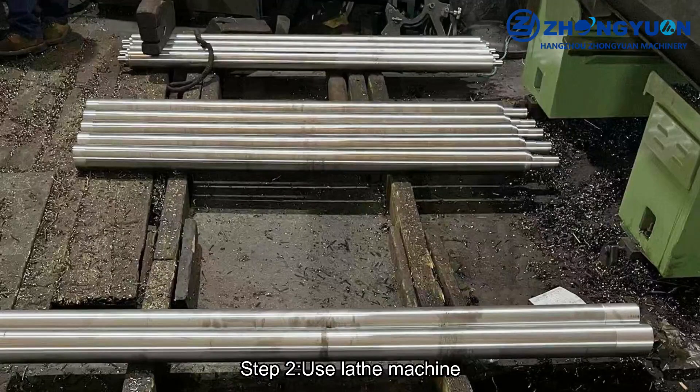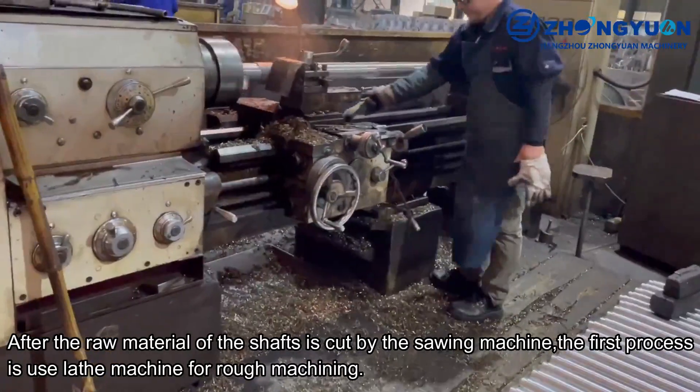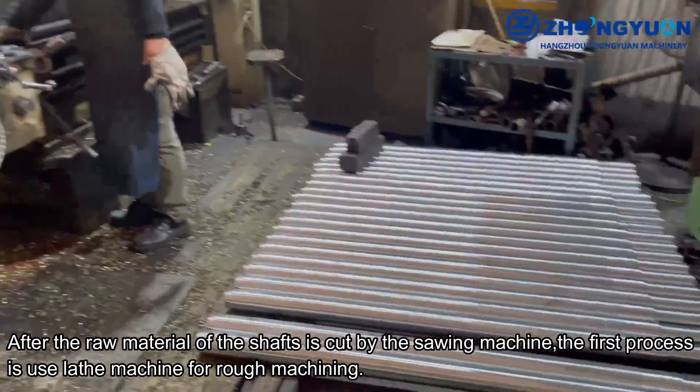Step 2: Use Lathe Machine. After the raw material of the shafts is cut by the sawing machine, the first process is to use a lathe machine for rough machining.